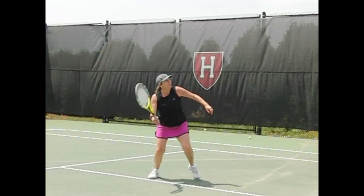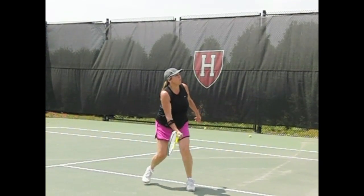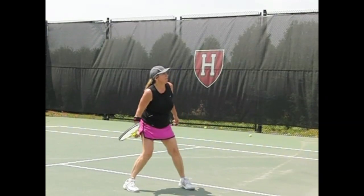Hi, Karen. You're working on your volleys with Coach Bob. Here we see your forehand volley. We'll look at your backhand volley in a moment.